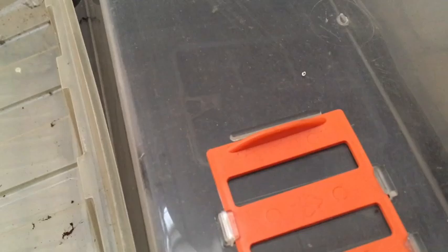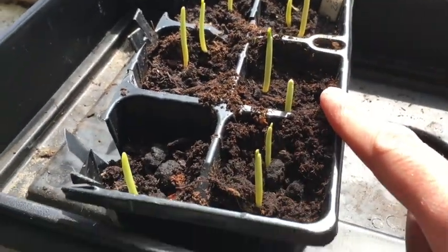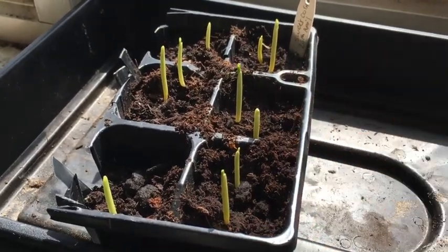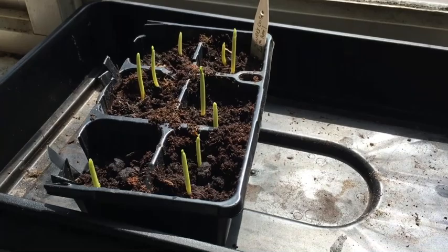In the heated propagator I've got more sweet peas — these are the ones I soaked and then put in the propagator. Later I'm going to do some chillies and they'll live in the heated propagator as well. I'm going to move the sweet peas to the polytunnel, because now they've germinated they'll be seeking out the light and they'll get more light in the polytunnel than on this windowsill. That's it for this episode of Monkey Gardening — thanks for watching and I'll see you on the next one.